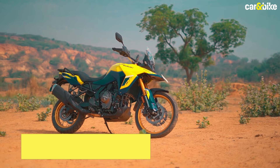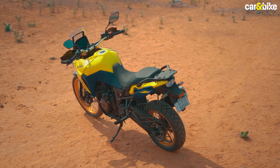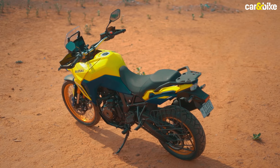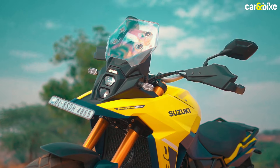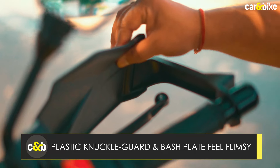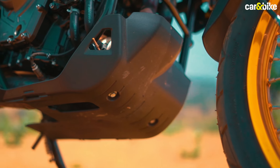The motorcycle has a typical tall ADV stance, and this Champion Yellow color makes the bike stand out on the road. It is a big motorcycle, and while it may not have the charisma of a BMW, a Triumph, or a Ducati, it has a solid presence. In typical Suzuki fashion, the build quality and fit and finish are top-notch, but the plastic knuckle guards feel quite flimsy and the sides of the engine bash plate are made of plastic — a proper metal bash plate should be standard fitment.